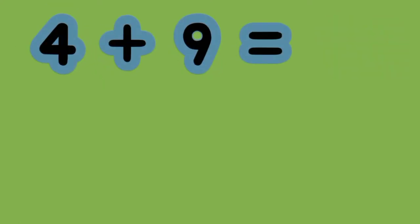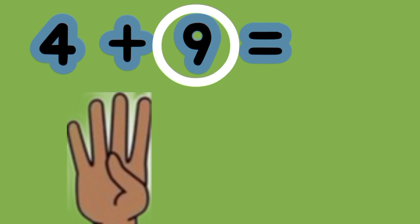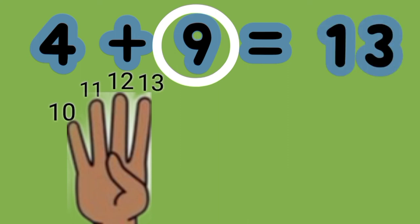What is the sum of 4 plus 9? 9 is the greater number. So put up 4 fingers for the smaller addend. We count on. 9, 10, 11, 12, 13. 4 plus 9 equals 13.